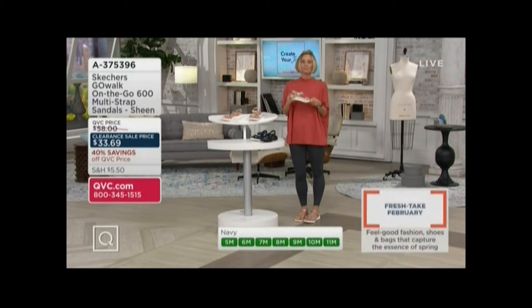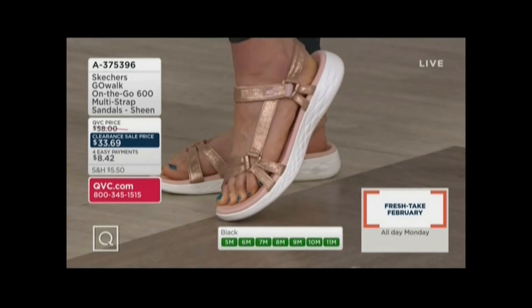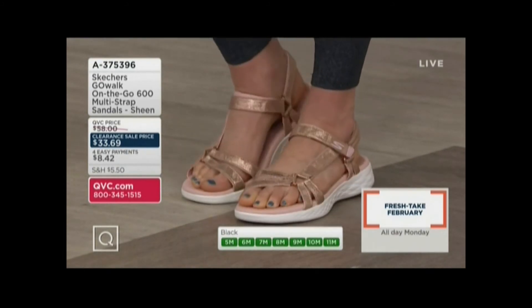If you're boulder hopping — how many people do actually boulder hop? You're walking around and there might be water on the ground, or you're by a river or by the beach or something like that, and you get a little wet. You're going to be totally fine in these, which I really love.